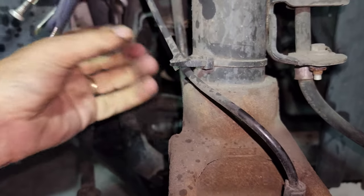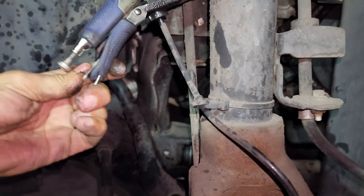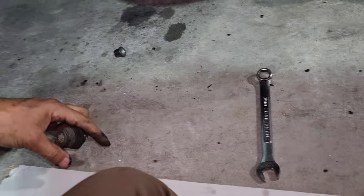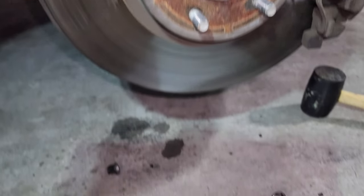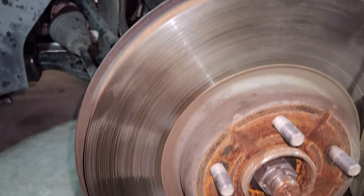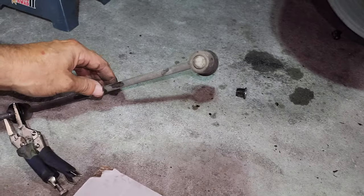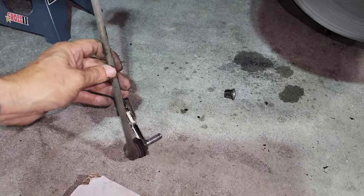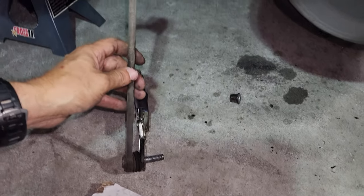Let's remove the nuts and pull this thing out. As you can see, nothing holding it top or bottom — this guy is coming out super easy. That's it! I didn't need the jack to get it out. Make sure yours is loose and you have good play in these areas before removing it; otherwise, if you feel any pressure, you'll need to use the jack.